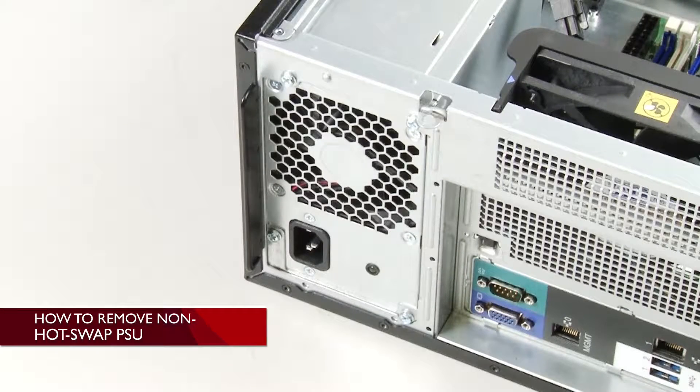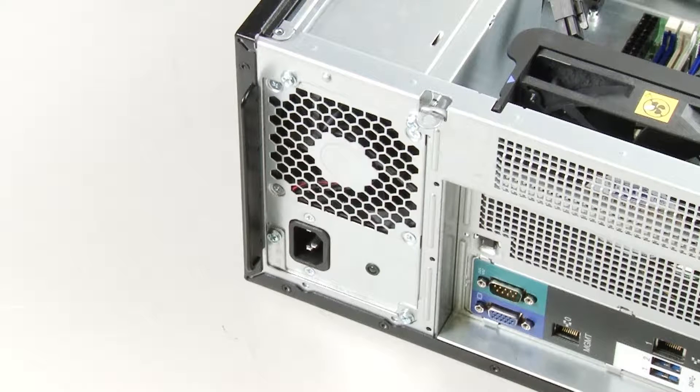Removing a non-hot swap power supply. This topic applies only to server models that support a non-hot swap power supply.